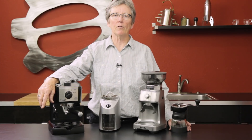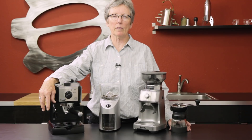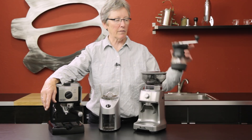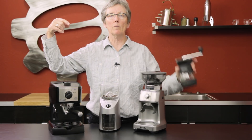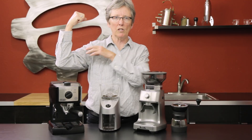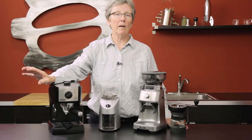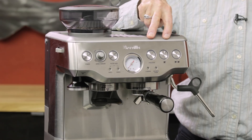If you want to stay within a budget in the $200-and-under range, these are your choices. The hand grinder is obviously the most cost-effective, but there's no motor involved — the Capresso and Breville have motors. So that's the entry level. The next step up in our budget-minded quest is the Breville Barista Express.